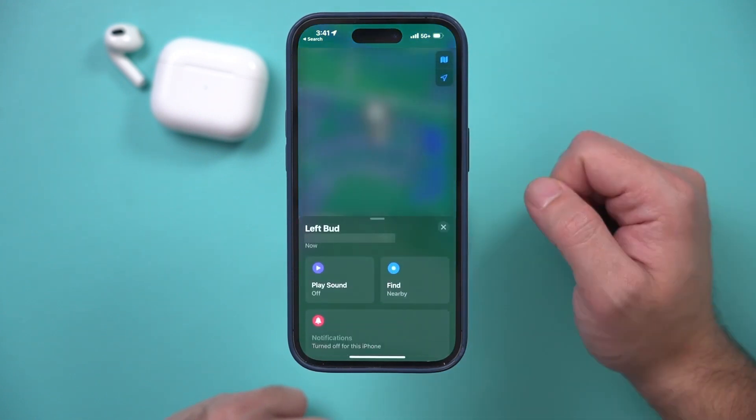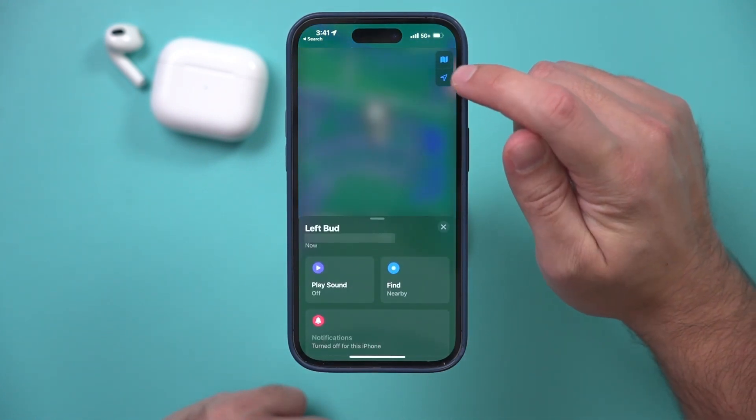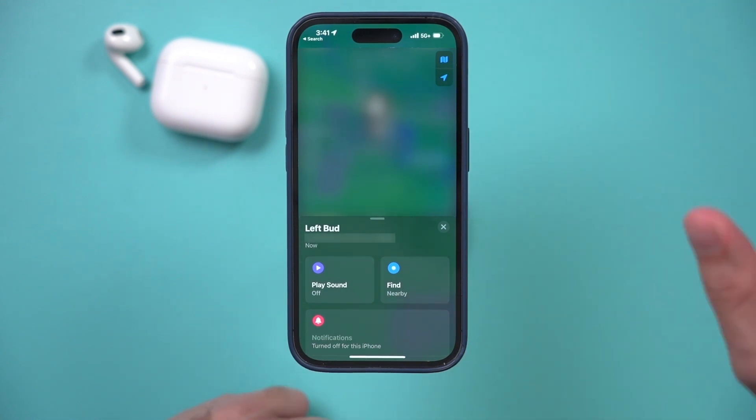If you see it in a different location, just press the arrow option and it's going to locate it on the map for you, so you know exactly where you left it behind.